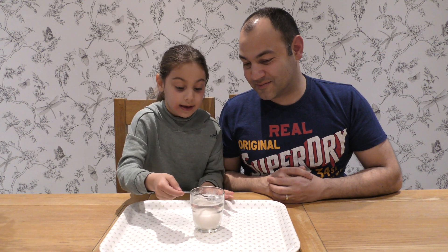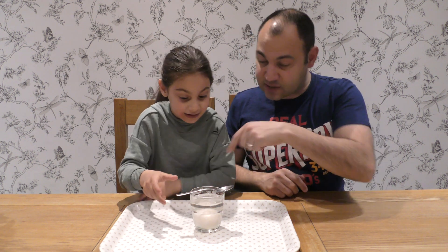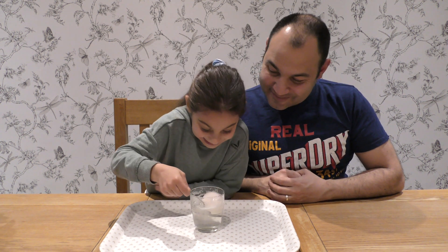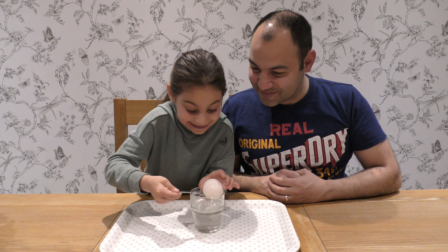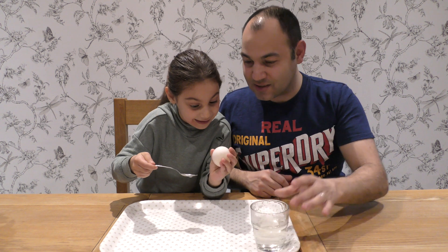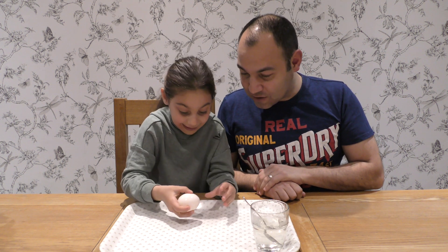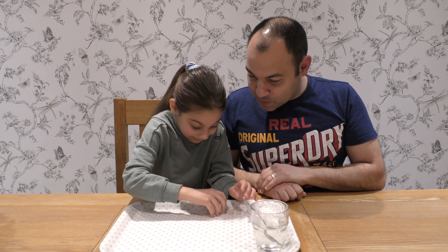Let's have a look at that. And if you bounce a normal egg that hasn't been in vinegar, it would just crack. It would crack. Let's take it out. What does it feel like? Is it squishy? Yeah.